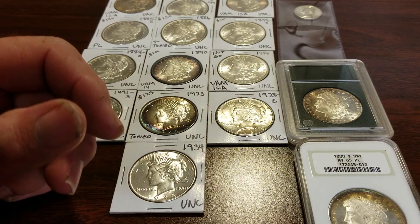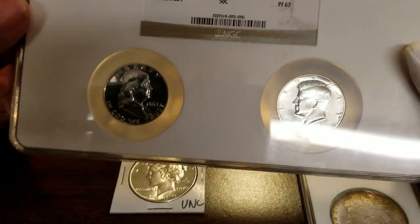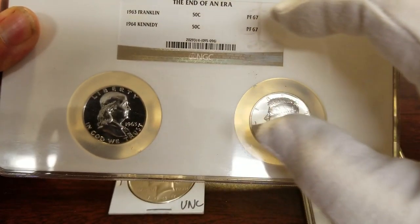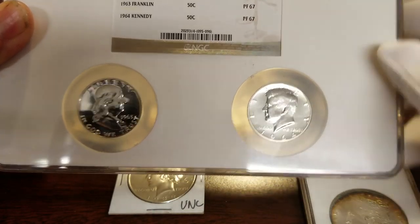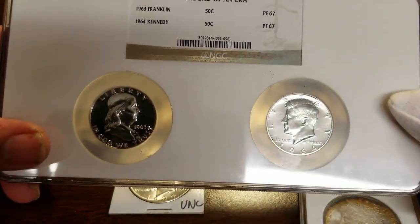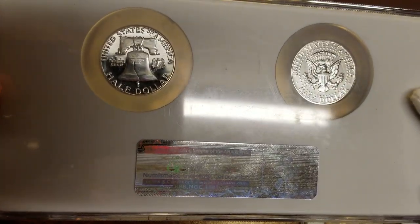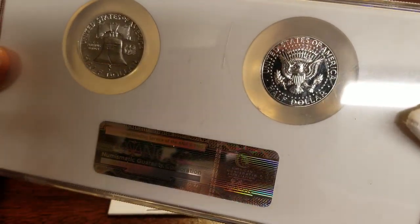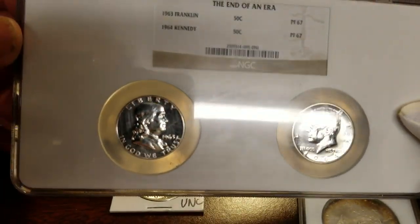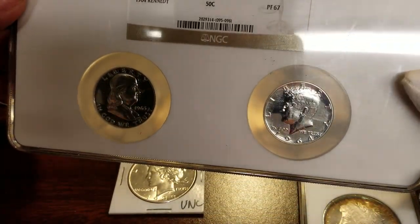One more — it's kind of a double holder. I showed this in another video and thought it was neat. They don't make this case anymore, so I want to see if I can get them encapsulated separately. The coin is graded Proof 67. I'm not sure if they'll do that, but if I have to pay for it, I'll pay the difference — it shouldn't be that much. All those scratches you see are actually on the plastic; you have to look through that.